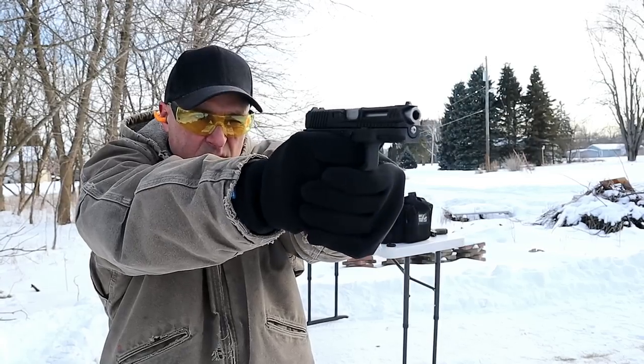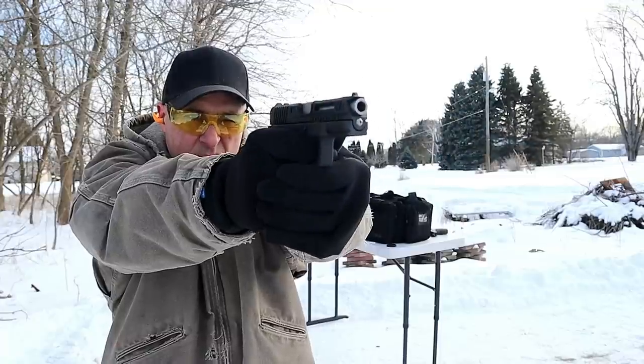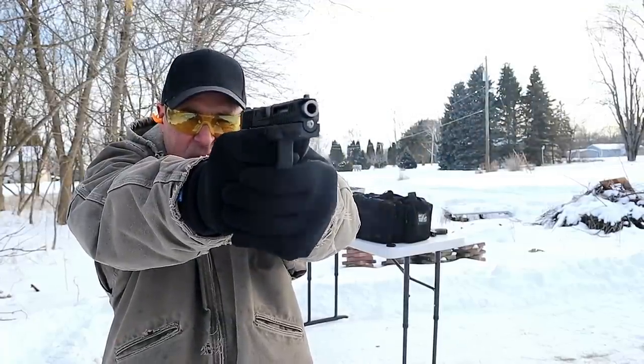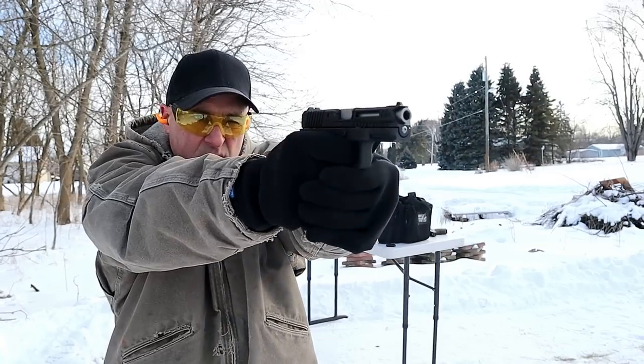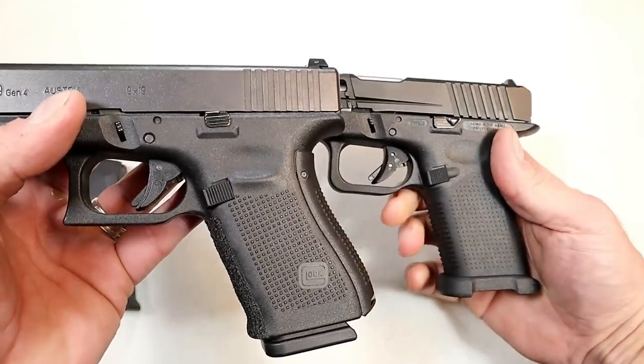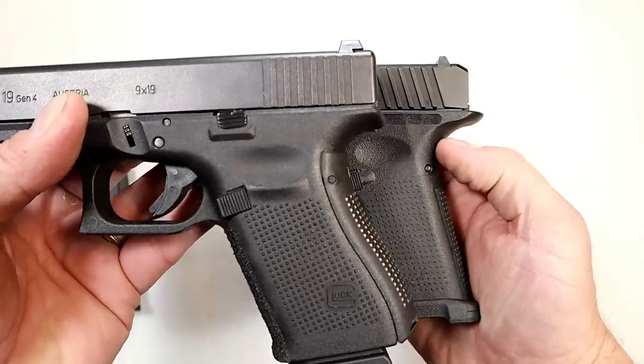When I took it to the range, I noticed right away that with a Glock I shoot low — I've said that several times. With this, using a center hold, I was on target right off the bat and it felt great. It kind of proved to me what I've always known: the Glock grip angle is a little too slanted, and this corrected that for me.